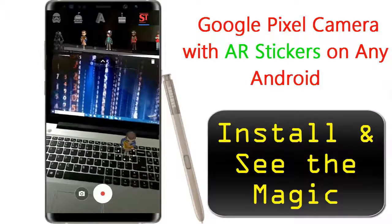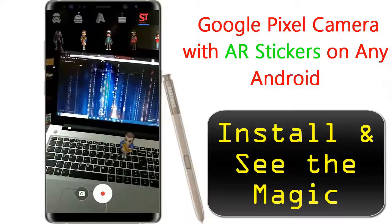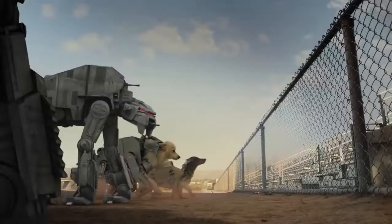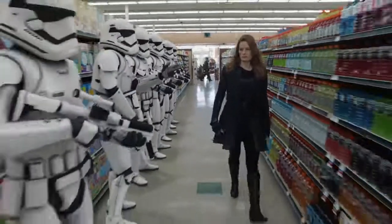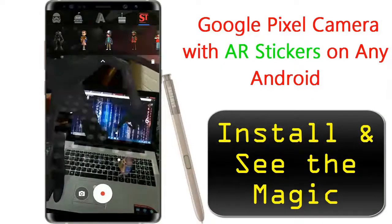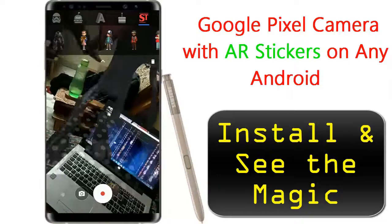You can move the camera around, take pictures, and record video. To get started, you'll need to install the app on your phone. The download link is given below. When you have everything updated, you'll be able to open the Google Camera, open the left navigation menu, and pick AR Stickers from the camera modes.